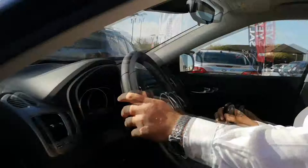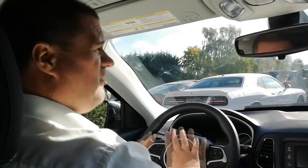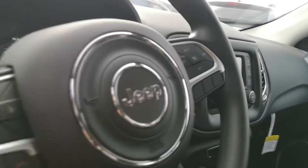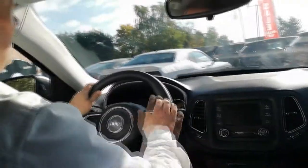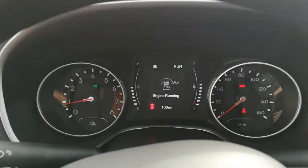Remote keyless entry, power windows, power door locks, and heated power mirrors are all standard. You also get a voice recognition system and cruise control. When you get up front you'll notice everything is very nice and simple — perfectly laid out. You've got your rev counter, speedometer, and an onboard computer in the middle with a digital fuel gauge and temperature gauge that looks really nice when lit up.